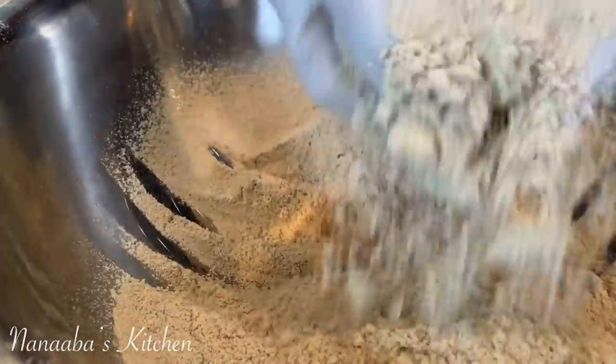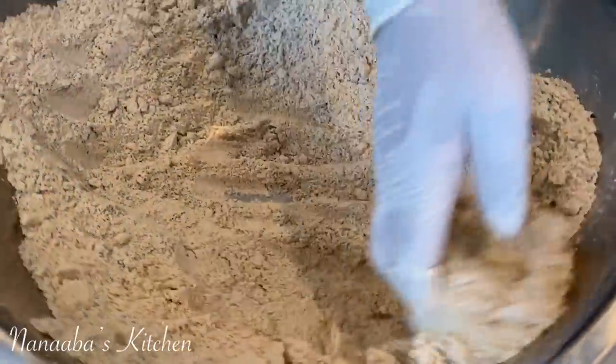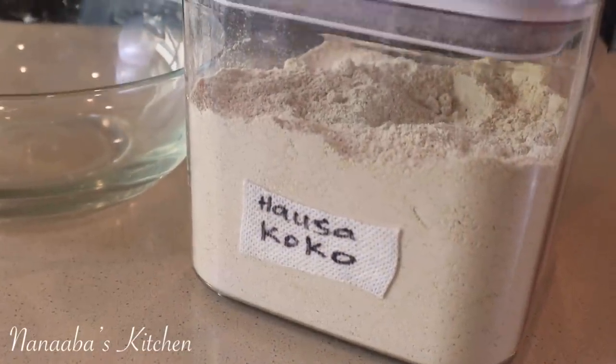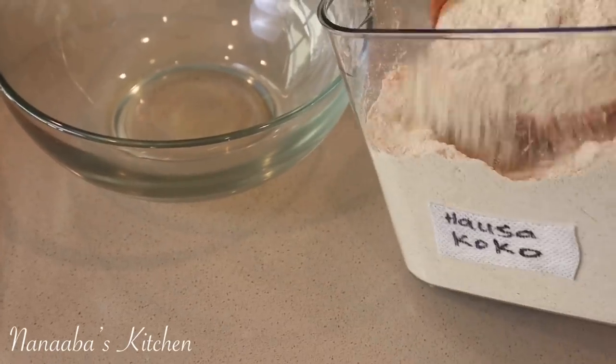We are going to set it back outside to dry completely, so that it is able to store at room temperature or in your pantry for months without spoiling. And that is exactly what we did.